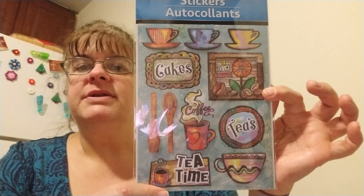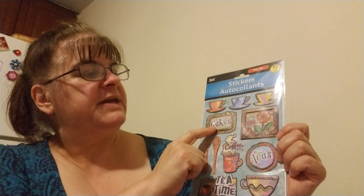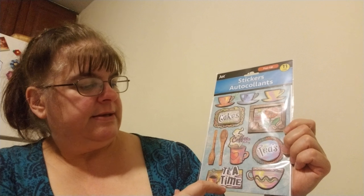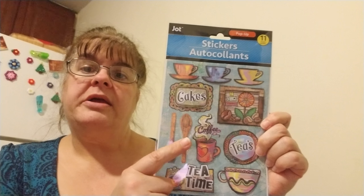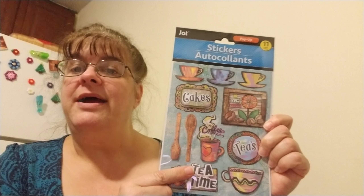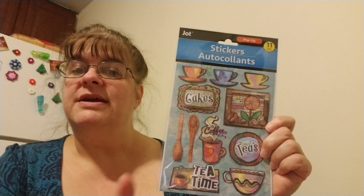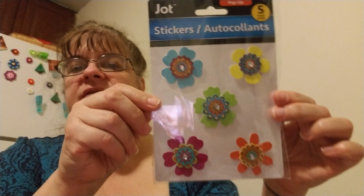I'm making mini albums — toilet paper roll mini albums. I got these cute little stickers: coffee cups or tea cups, cakes, tea time. That's adorable! I can make a pick-me-up tag with a tea bag on the back and give away the tea bag. I should have bought two of those.